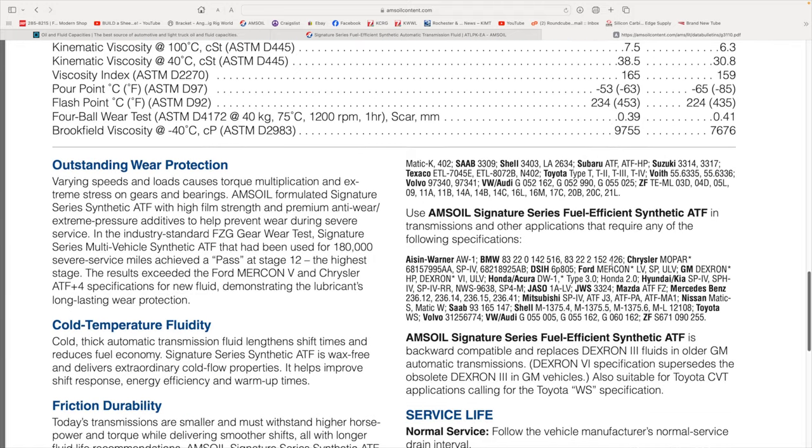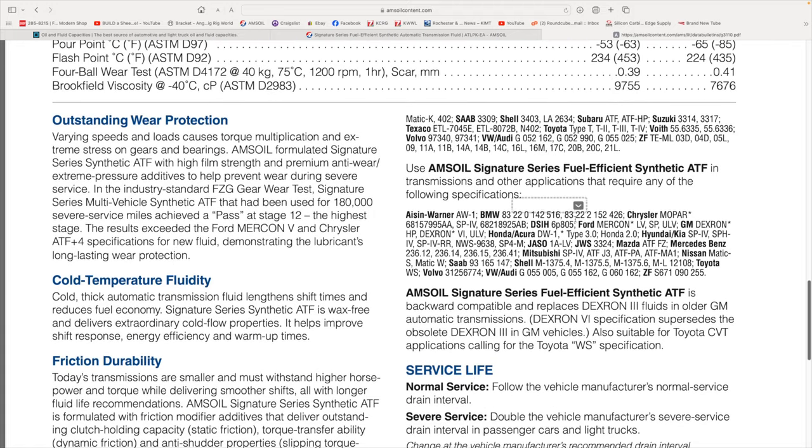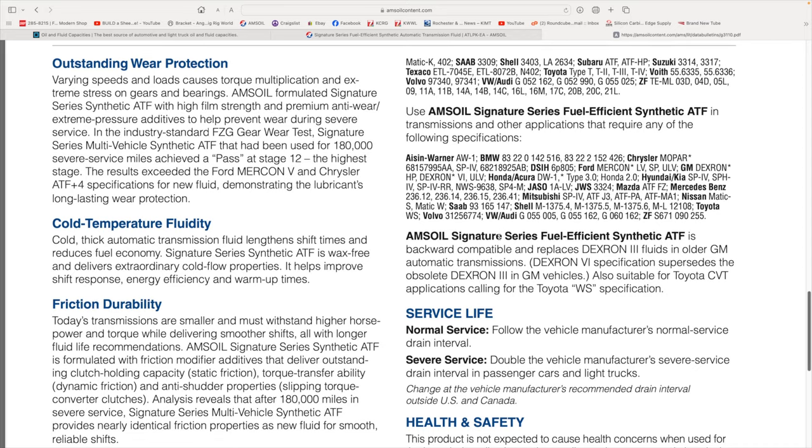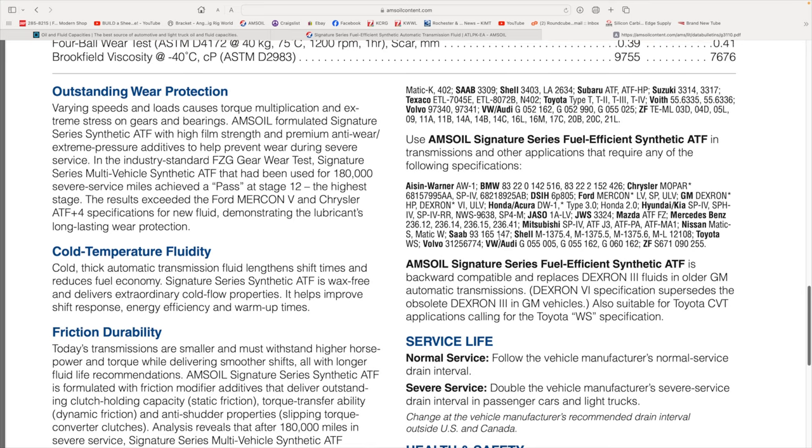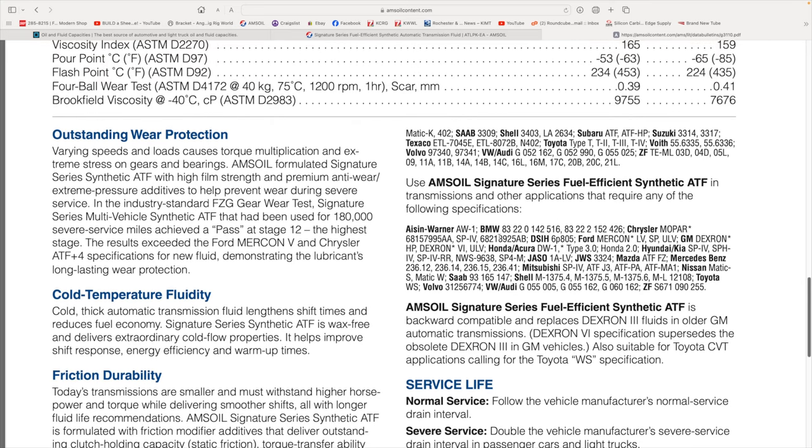Going into the specs of the fluid, right here we're looking at the GM spec: Dexron HP, Dexron 6, ULV — those are all the specs it meets and actually exceeds. The fluid that's in this transmission is the standard fluid from GM, and we have a lot of shutter going on. This fluid takes care of that shutter completely. I've done this on numerous transmissions and it just knocks it in the head. It's a fluid issue that's causing this shutter.